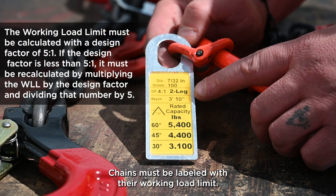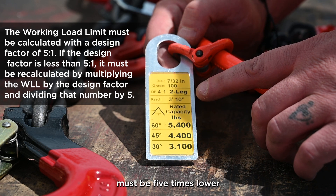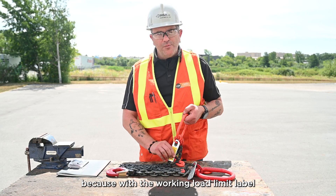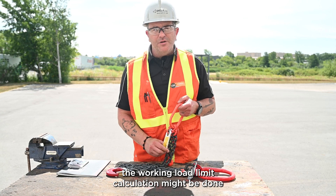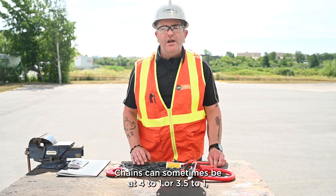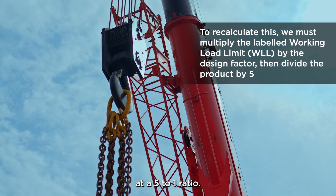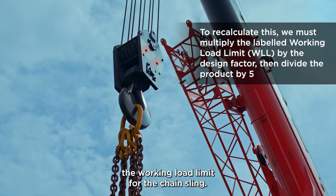Chains must be labeled with their working load limit. In Ontario, the working load limit must be five times lower than the breaking strength of the sling. It's really important to understand this because the working load limit calculation on many chains might be done at a different ratio than we need in Ontario. Chains can sometimes be rated at 4:1 or 3.5:1, whereas in Ontario they have to be rated at a 5:1 ratio. In that case, we'd have to recalculate the working load limit for the chain sling.